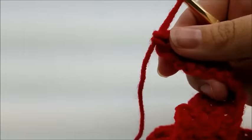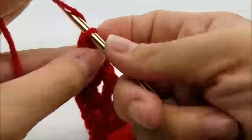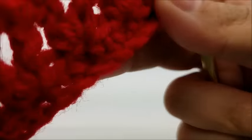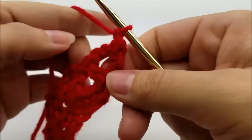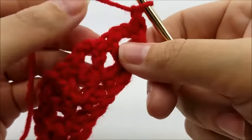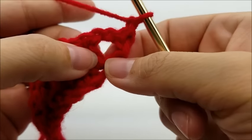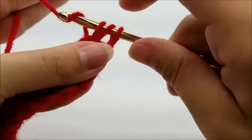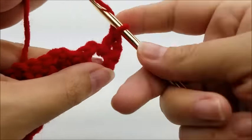That ends Row 2. For Row 3, chain one and turn your work. It's probably going to start to get a little twisty — that's fine, it's going to curl up a little bit. What we're going to do is work in the chain-two space and put seven double crochets in that chain-two space.